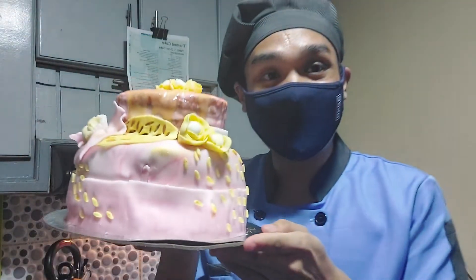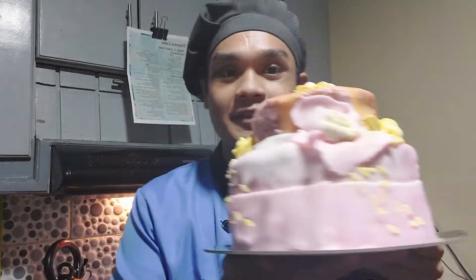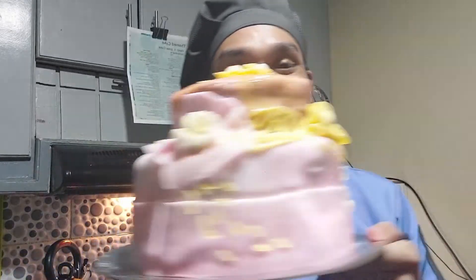Ito na ang ating pink cake! — Ano mong pink to? — Pink pink! This will be my final laboratory para sa semester na ito.